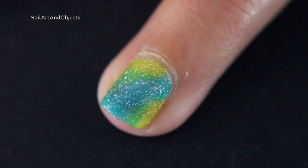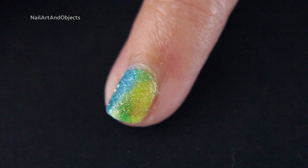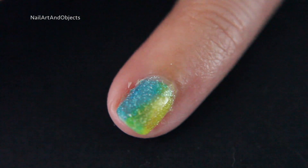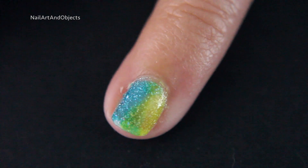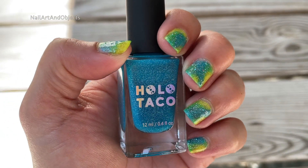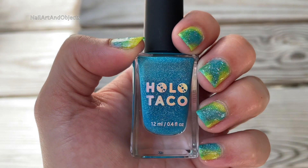You can still see the jelly through where the nail line is, and obviously that's kind of intended. You can see more of the green on my pinky finger too. Alright, inspection over. Now we're going outside, and gonna do the shade to direct sunlight.